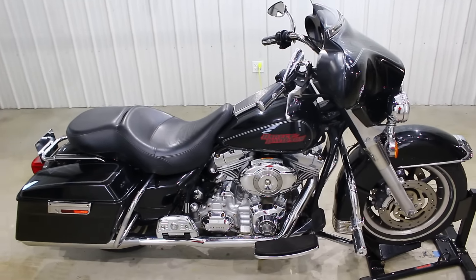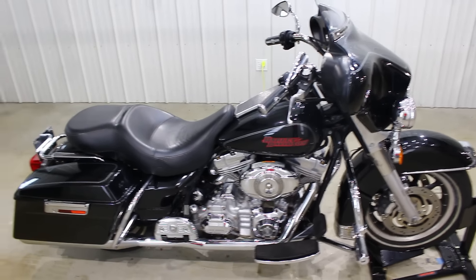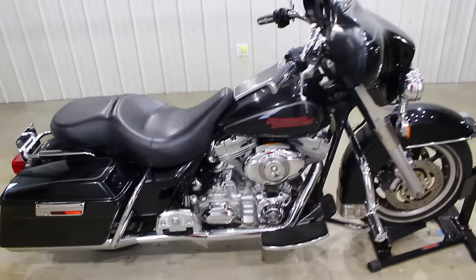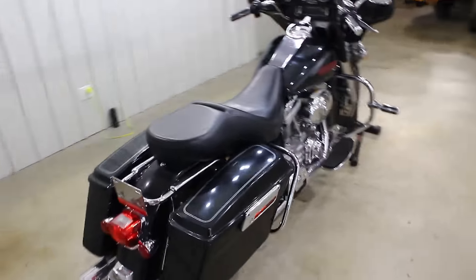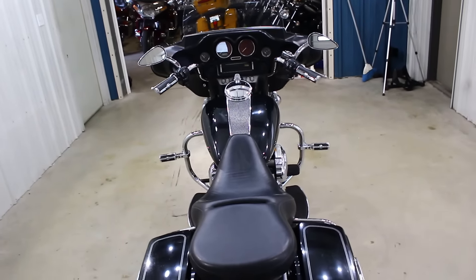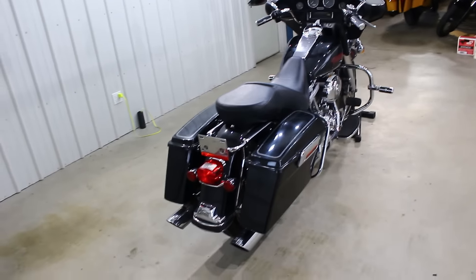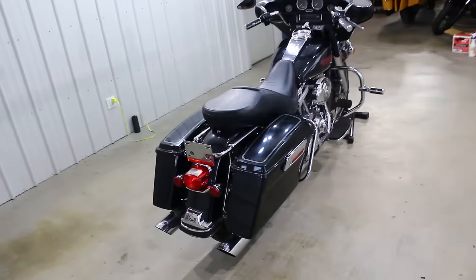What's up guys? Caleb here from SRKCycles.com and you are looking at a 2007 Harley Davidson Electroglide Standard. Really good looking bike. This is pretty much the bare bones of the touring family, but it's a really good looking bike. It's got around 40,000 miles on it and it's in nice shape. If you're just looking to get into the touring line and you don't know if you want a touring bike yet but want to experiment with it, this is definitely the bike for you.